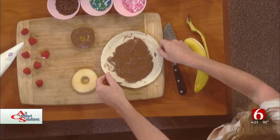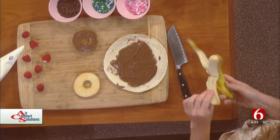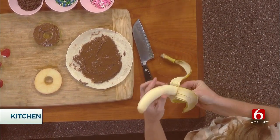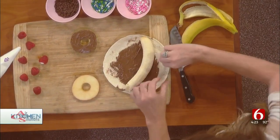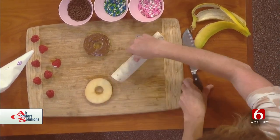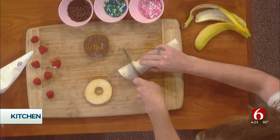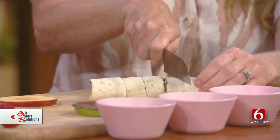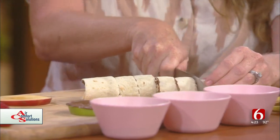So the first thing is the Nutella banana sushi. You take a tortilla and spread it with Nutella, then roll up a banana in the middle of it, and then you're just going to slice it like a little sushi roll. I think this would be really good for a lunch box. Oh yeah, I think so too — and if your kids don't want it, more for you. Put it in your own lunch box. Exactly.